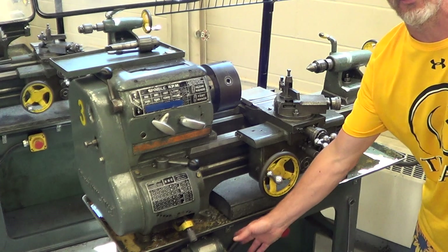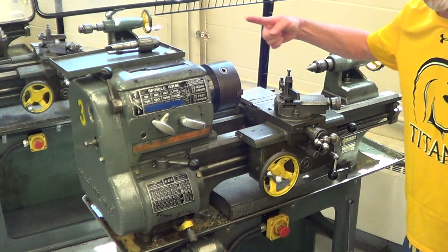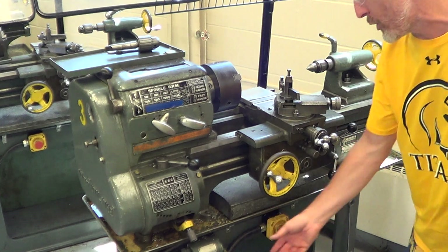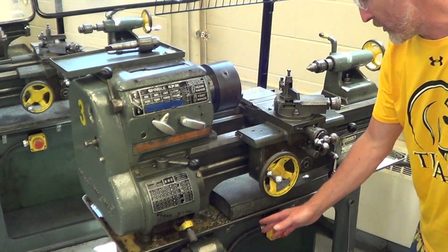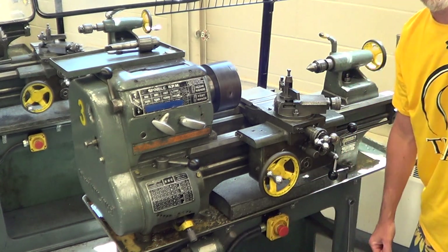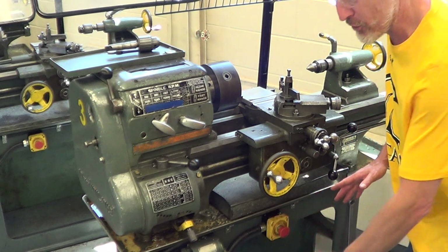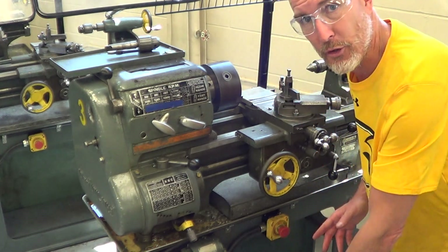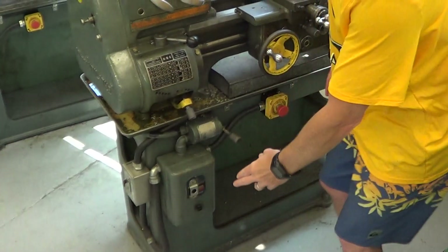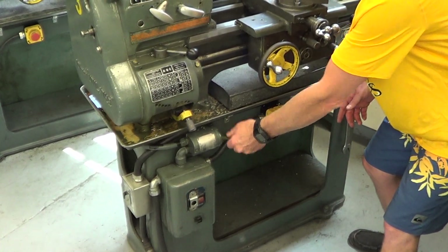To turn it on and off, there's a little handle down here. You pull it up to turn it on. You always want the chuck spinning towards you — that's the forward motion. Spinning away from you means it's in reverse, which is no good. You'll notice there's a big red button here too, so if you're running into any problems, you can hit the big red e-stop and it shuts the machine off. If the machine's been shut off, there's a button below that you have to press to turn it back on.